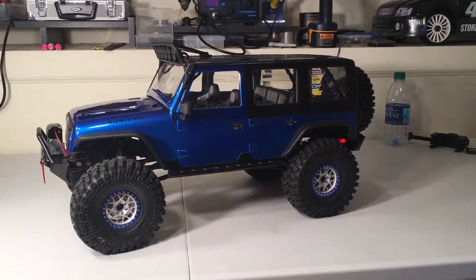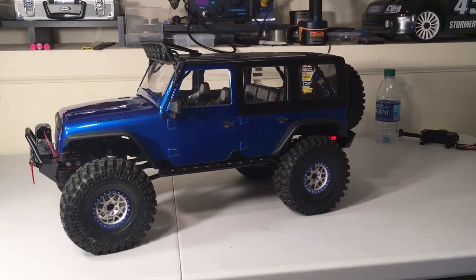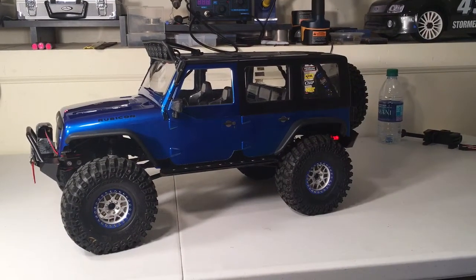Hey guys, Keith again with Bulletproof RC. This is my Traction Hobby Founder trail truck, and I want to catch you guys up on where I'm at.